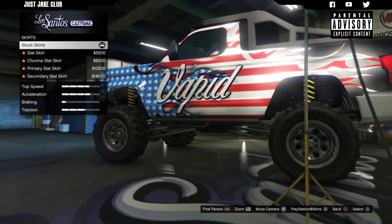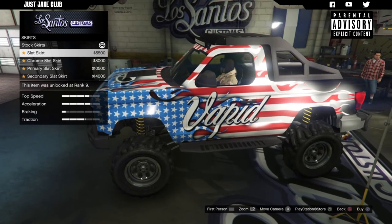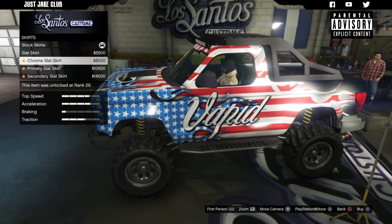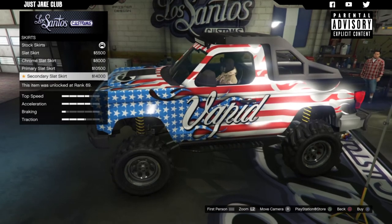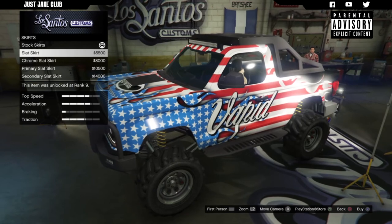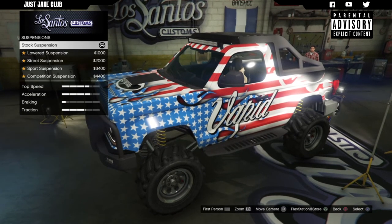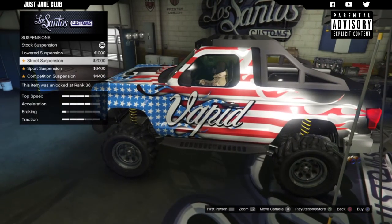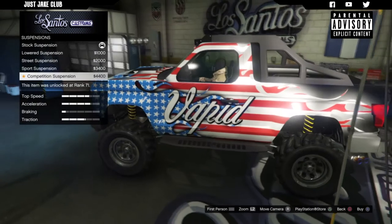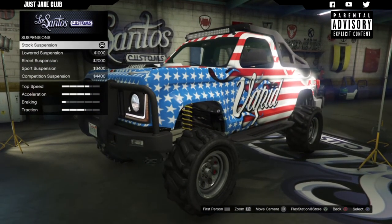Next we've got the side skirts. At the minute we've got a step-up bar on the side, and this is just going to change that step-up plate. I think the black skirt probably looks the best because then it matches my ball bar and the roof rack. For suspension, I don't think I'm going to change this - being a high-riding truck, if you lower the suspension it kind of looks a bit weird. So I'm going to leave the suspension as stock.